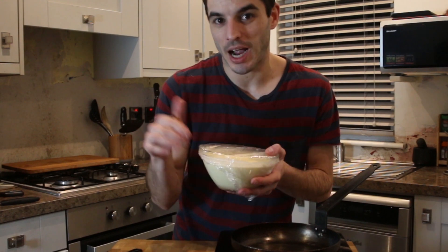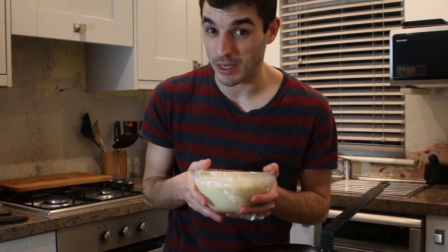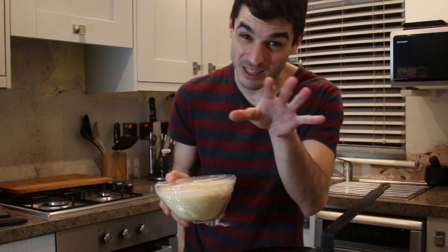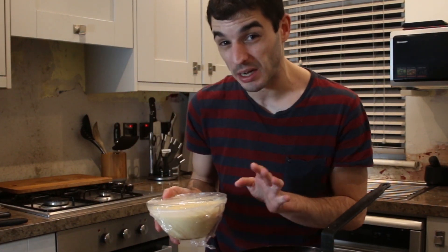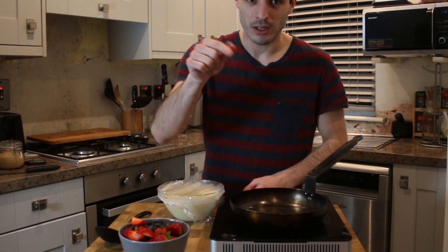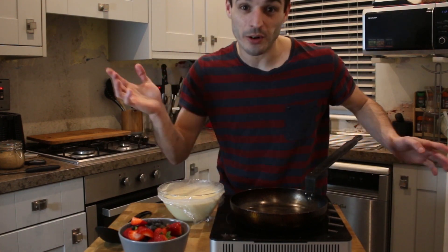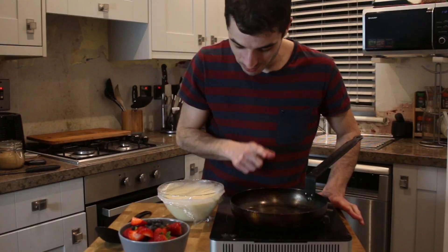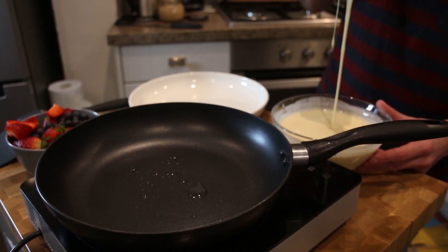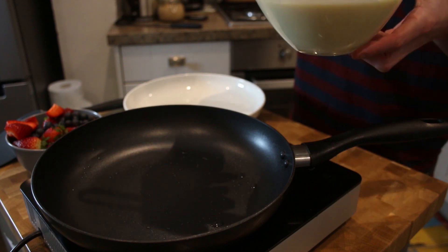Our pancake mix has been in the fridge waiting for us — 45 minutes because we were a little bit late, but it's fine. It will do anyway. And we have our berries here already washed and chopped. So we are gonna start cooking — dessert or breakfast, it's up to you. We are gonna start making our pancakes.